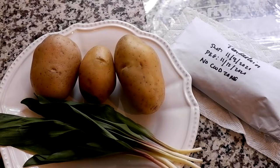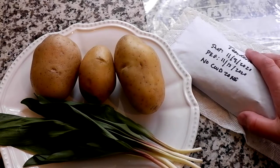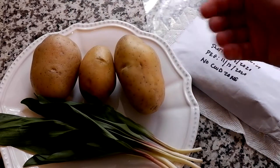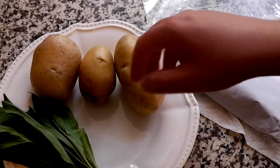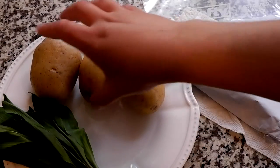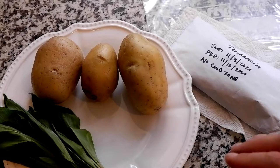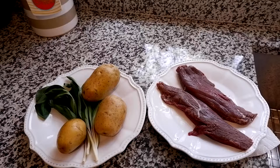So the first thing we want to do is get everything cleaned up. We've got the tenderloin here — it's ready to go, been sitting in the fridge defrosting for the last 24 hours. We've got the potatoes here, and the ramps are already clean so I'm just going to move those to the side. We're going to get the potatoes into the sink and clean them up. For anything I forage, I like to clean it with a little bit of vegetable soap.